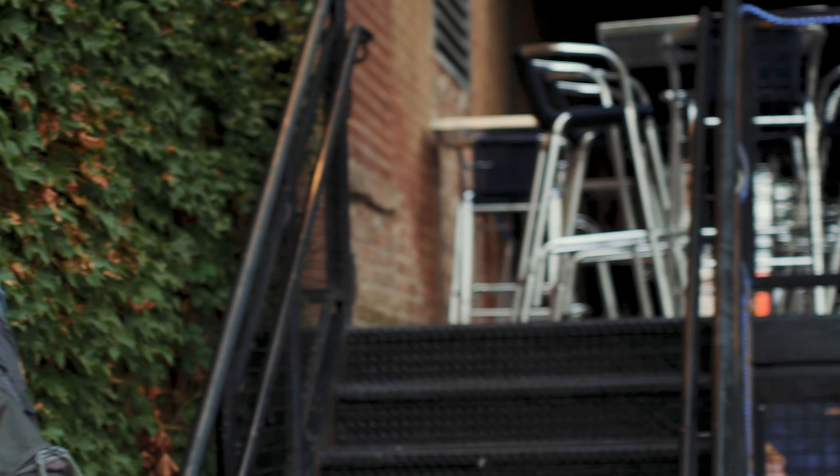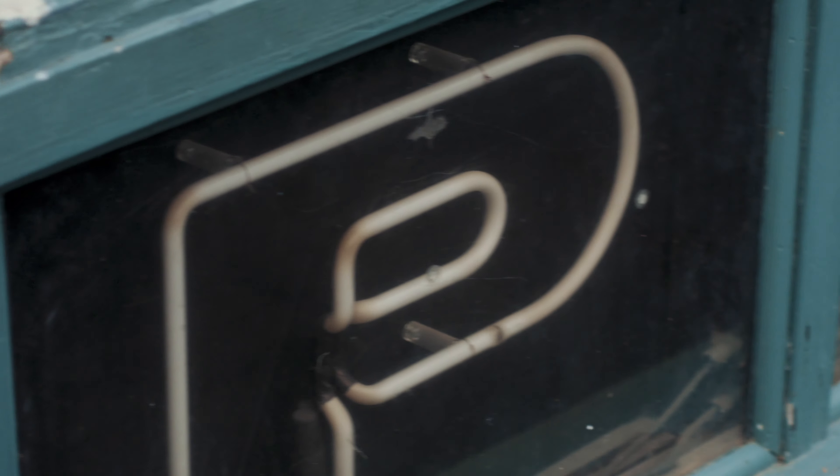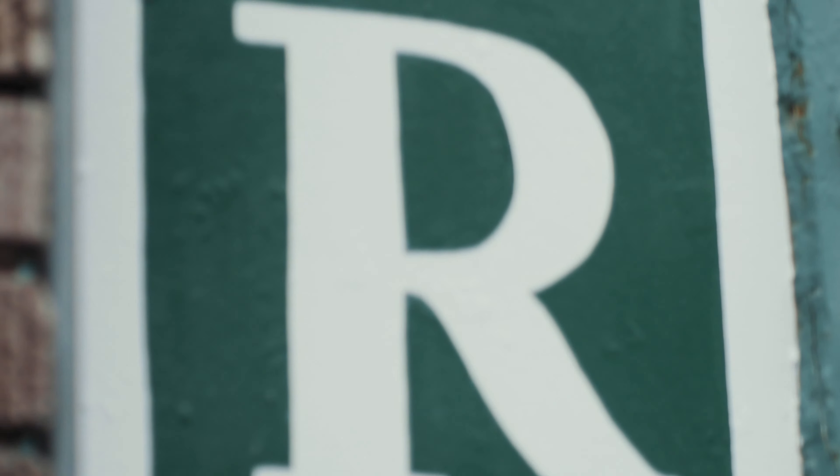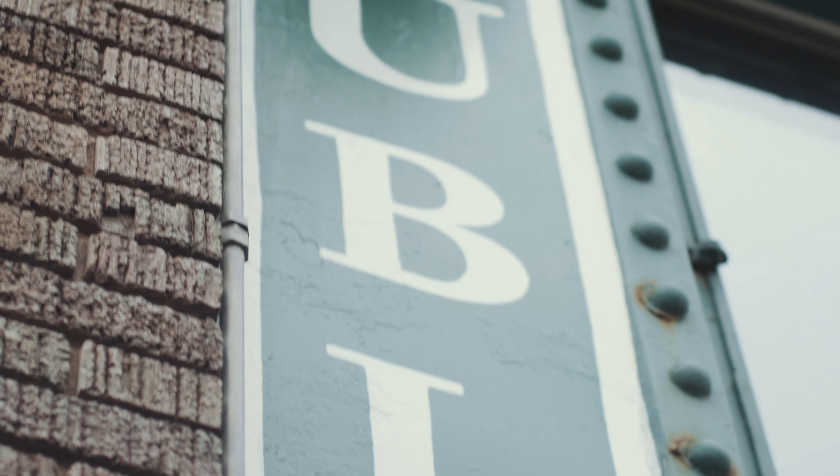There are limitations with this lens that you need to be aware of before using. It is completely manual, so focus and aperture are controlled by hand on the lens, not through camera settings. The focus ring does operate smoothly, but the aperture ring clicks on each f-stop, so changing depth of field while recording video is not recommended.